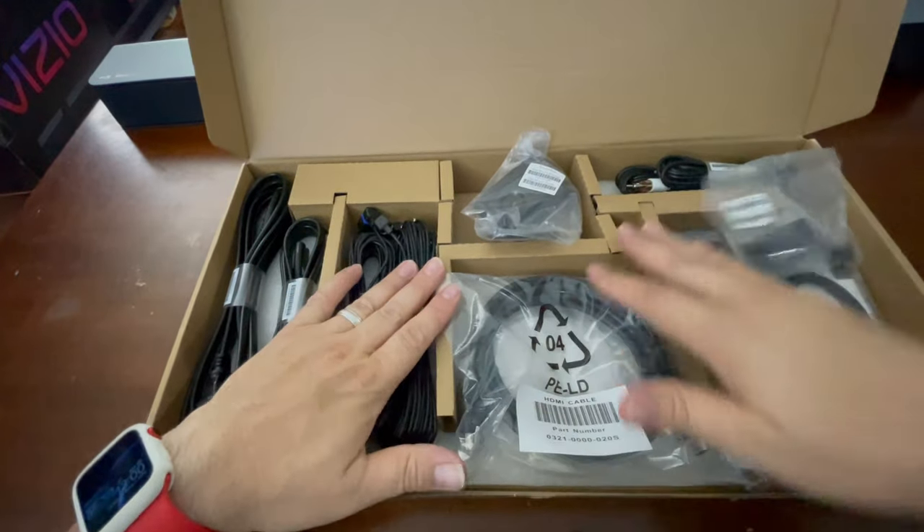A couple things this soundbar does NOT do: it does not have Apple AirPlay 2, does not have Chromecast, doesn't have app support — no Wi-Fi at all. One downfall I see is how do you do a firmware update? Maybe there's a way to download it to a thumb drive and do it via USB. But for me, we're going to RV life so I won't have the best Wi-Fi anyway, so it's fine.